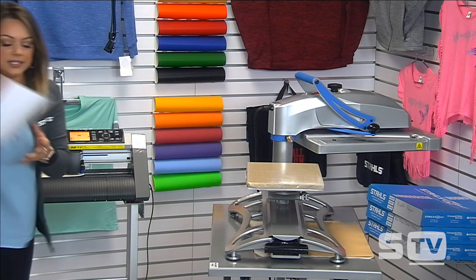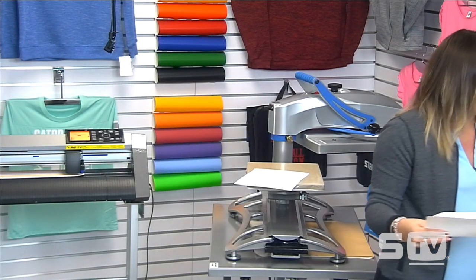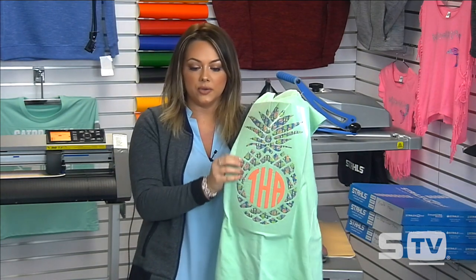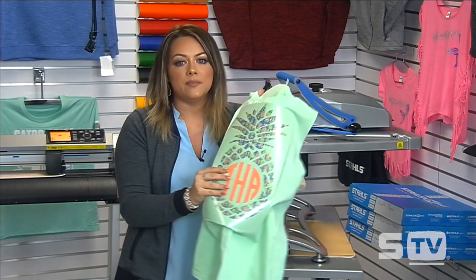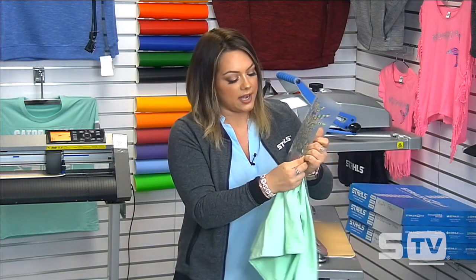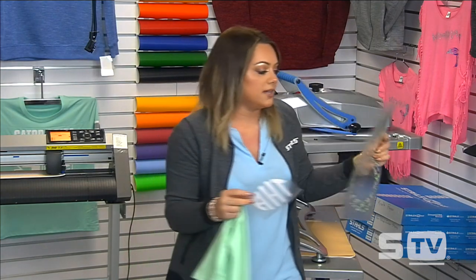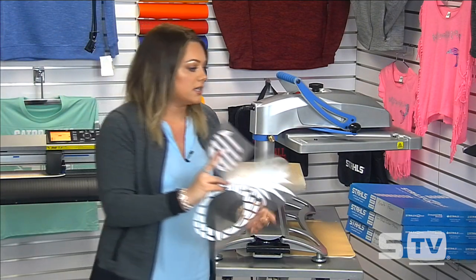Another best practice is garment selection. Whenever you're choosing your garments, make sure you're working with a solid color that is contrasting the pattern. My application here is a glitter pattern with some mint hues, and that's why I went with the mint shirt. If I'd gone with the purple or the navy it would have been too dark for this pattern to really pop. With this mint one, it'll be very easy for the pattern to really pop off the garment. The monogram in there is just CAD-cut fashion film — I used it as a contrasting color to make more colors of the pattern pop.